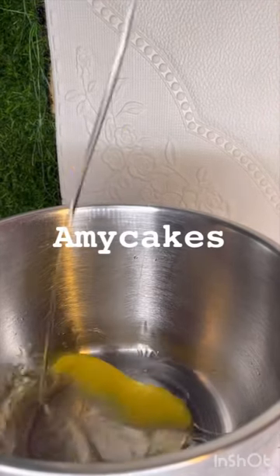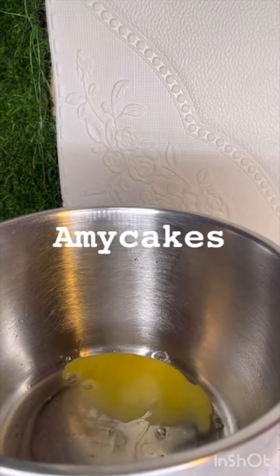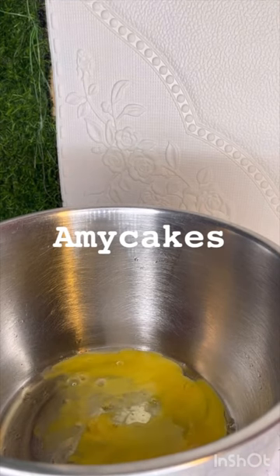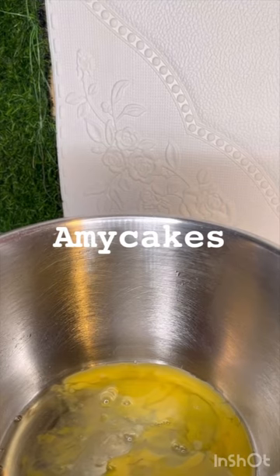Hello guys, welcome to my YouTube channel. Please if you're new to this channel, like, subscribe, and share our videos. I'll be teaching you how to make oil-based chocolate cake today, and trust me, every recipe I give out is a banger.